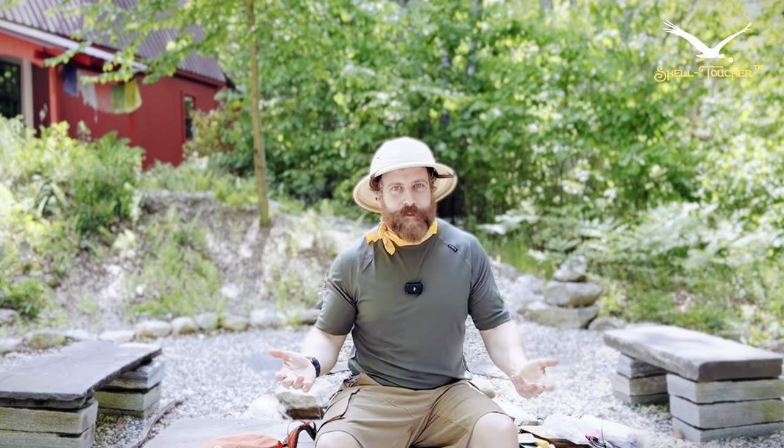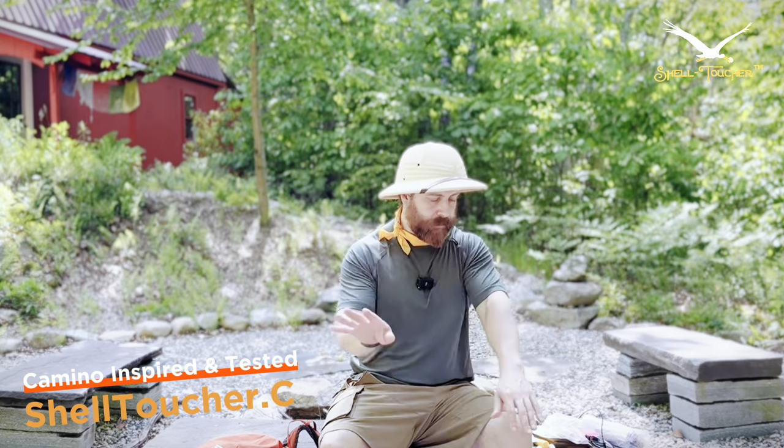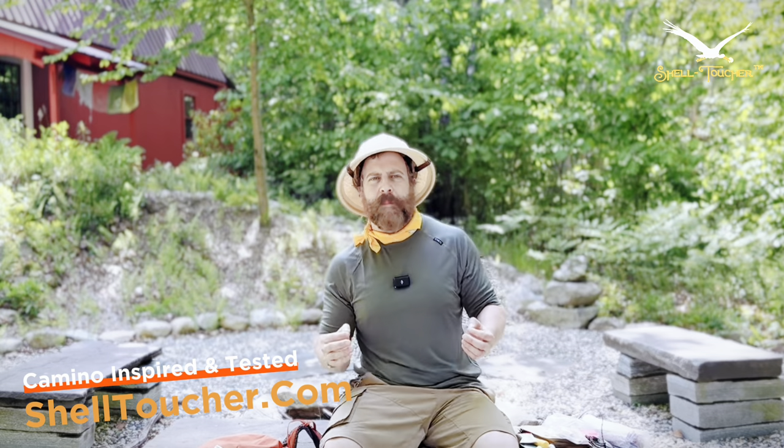Hey, welcome back folks. Yeah, that was weird. I've been here for hours, the sun is going down. Sorry about that — there was a big ugly bug. But before I leave for Spain, I want to talk about my secret sauce, my secret tip.